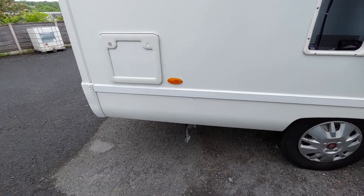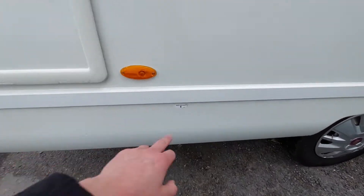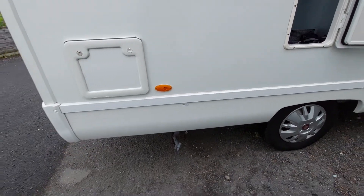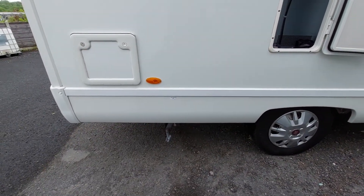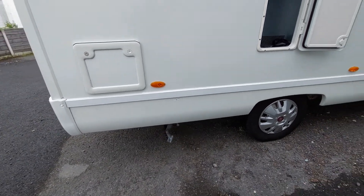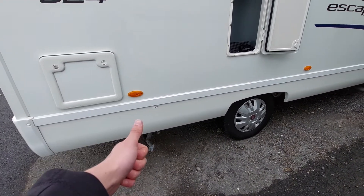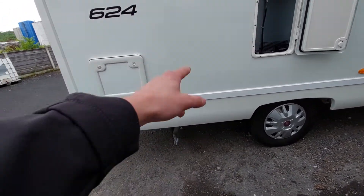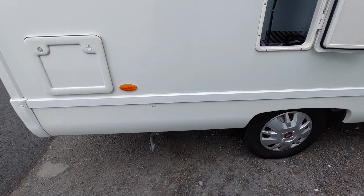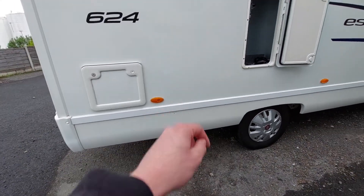Moving on from the gas locker, this brings us to your first drain down points. As indicated by the sticker on the side which says 'waste tank', this is the waste drain down point. You've got three main drain down points: your waste water, which is this grey top here; your fresh water, which will be on the other side; and then your drain down water for your boiler, which will be on the inside of the vehicle.